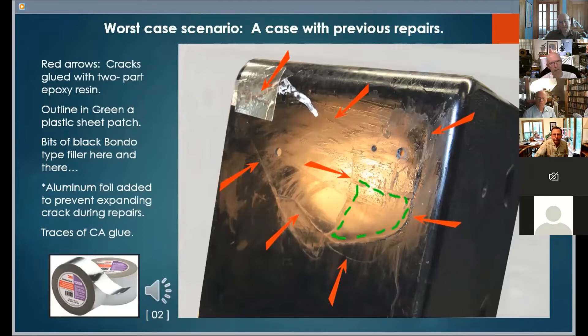Before I started my work here, there was an opening crack that I stabilized with aluminum foil tape.